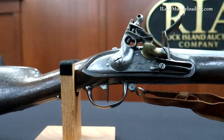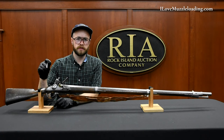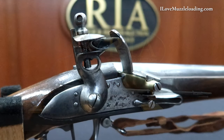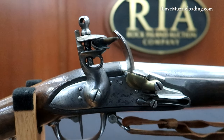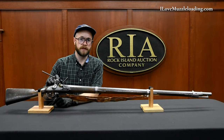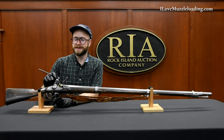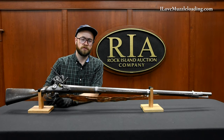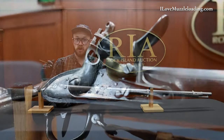Moving forward to our lock and lock mortise, we have a massive French style lock. These military arms for this period were designed to be workhorses — to be utilized and relied on. We have military ordinance documentation from the time demanding that these flintlock mechanisms operate and fire as many as 30 to 40 times without needing cleaning or repair, especially on the field.